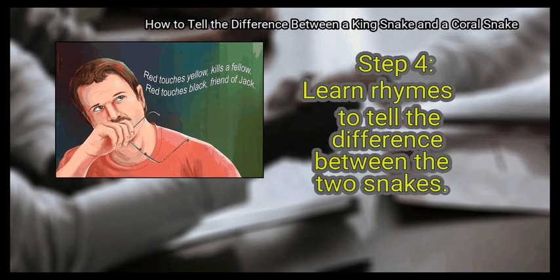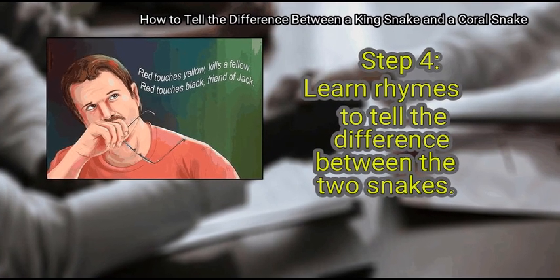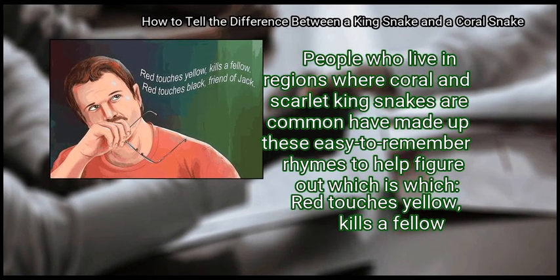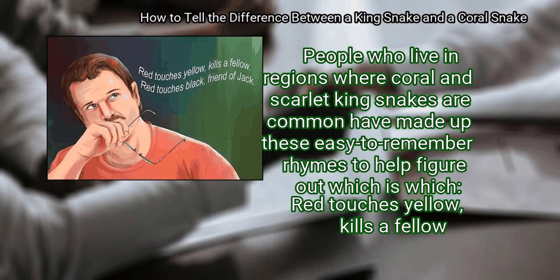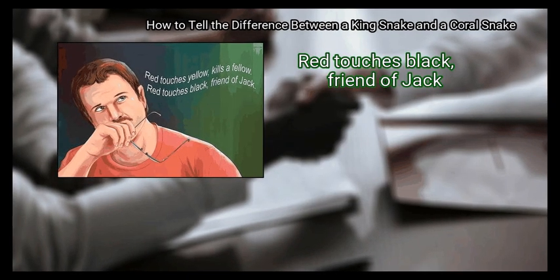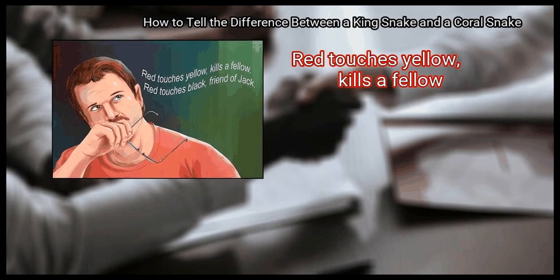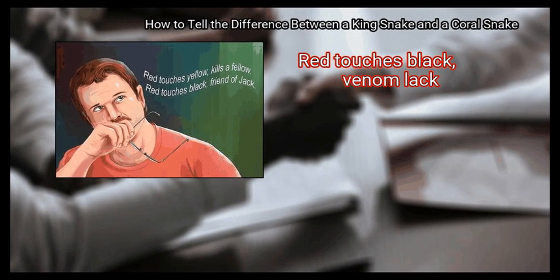Step 4: Learn rhymes to tell the difference between the two snakes. People who live in regions where coral and scarlet king snakes are common have made up these easy-to-remember rhymes to help figure out which is which. "Red touches yellow, kills a fellow; red touches black, friend of Jack." "Red touches yellow, kills a fellow; red touches black, venom lack."